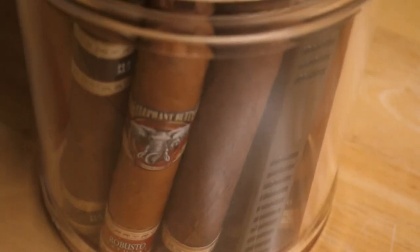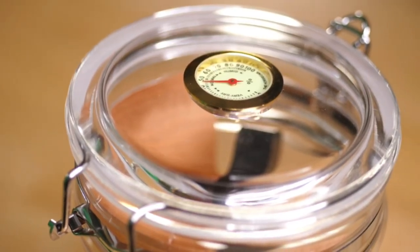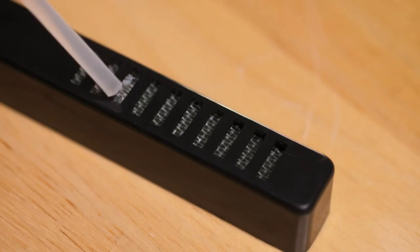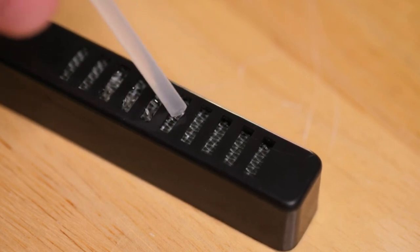The hygrometer is built into the top of the lid right here, so you can very easily see the humidity level within the jar. It comes with everything you need — it has the humidifier itself as well as this convenient eyedropper. So about 10 or so drops of distilled water into the humidifier, then place it inside of the jar to get the humidity level exactly where you want it. Inside it also comes with this nice thin cedar paper, which smells really good and helps keep the flavor of your cigars nice and fresh.